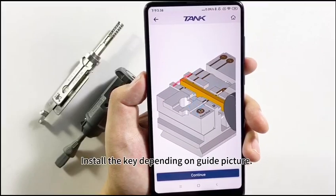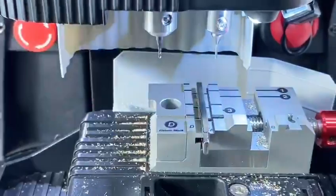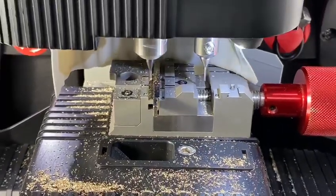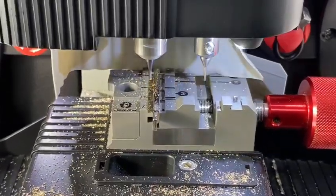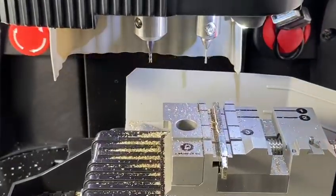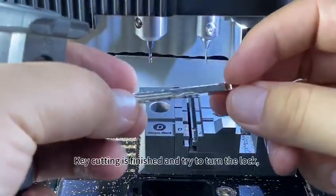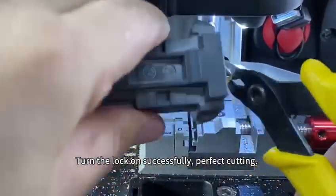Install the key depending on the guide picture. Click Continue — the key bitting is ready. Click Cut. Continue. Close the keyless door — key cutting is finished. Try to turn the lock. Turn the lock on successfully. Perfect cutting.